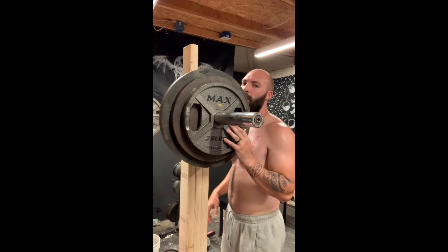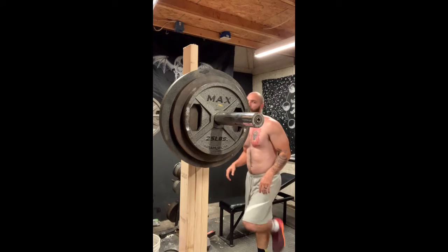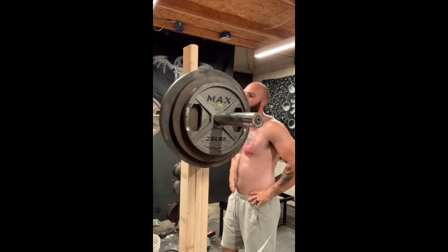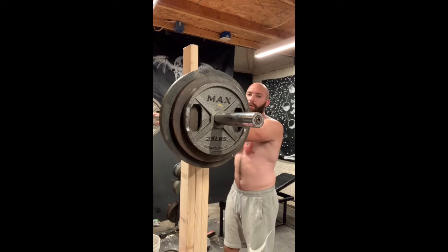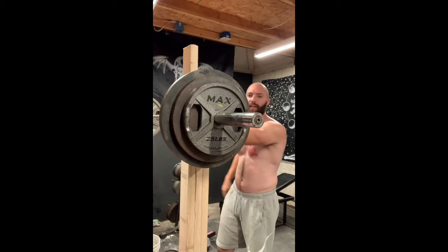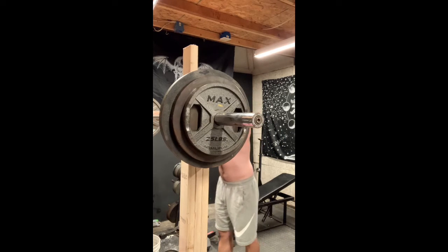Yeah, this is only 295 and I'm worn out, so I'm probably not going to do one rep max. Trying to get my legs back in shape and get my legs stronger since I injured my ankle — I haven't really done much of anything. But now my ankle feels good enough to put weight on it. I'm going heavy to build my strength up, and then later I'll increase the volume and increase the rep ranges so that I can get more hypertrophy and more actual muscle size. But right now I want to hit this to get my strength up.